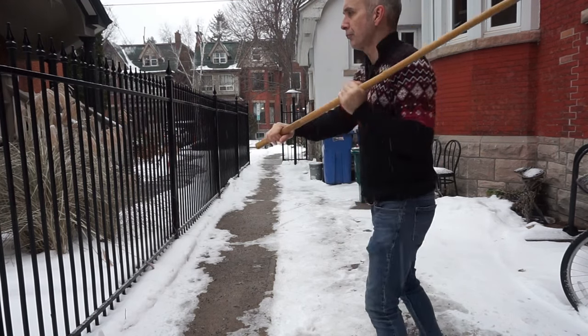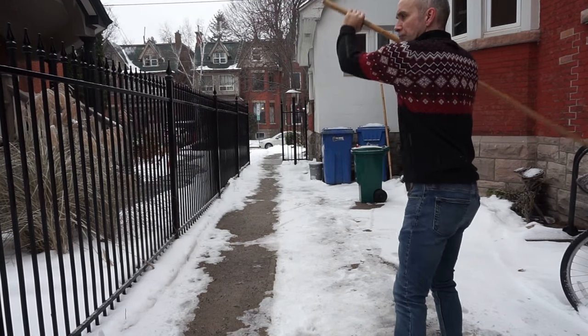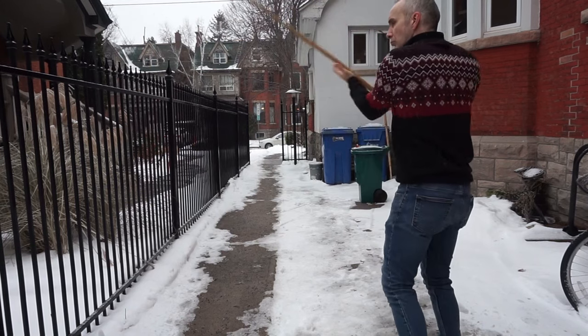Now if you are actually sparring or fighting, you wouldn't switch hands for every strike, but this is a good way to build proficiency with this skill, and it's a very powerful striking method too.